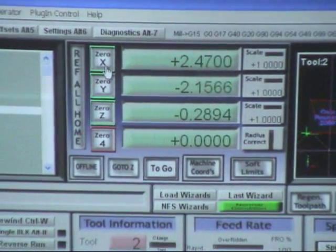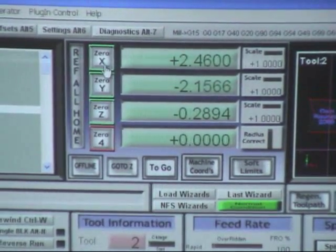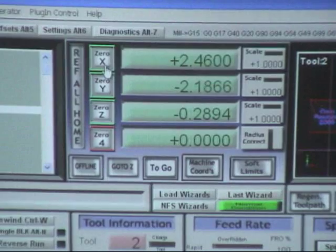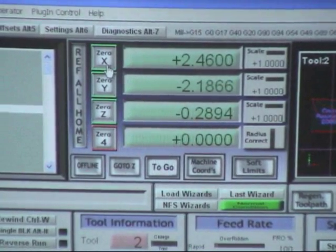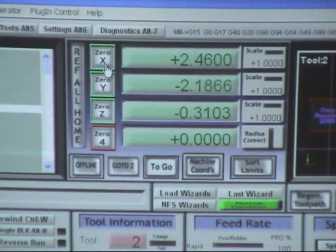The increment mode is non-repeating, just like holding down the control key and the arrow key in MOC. Moving the Y axis — same thing. When we move the Z in ten thousandths, same thing.